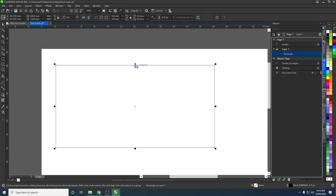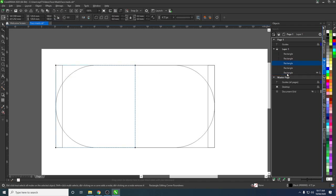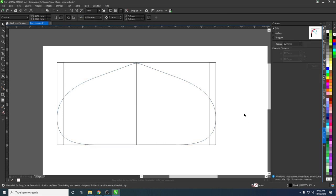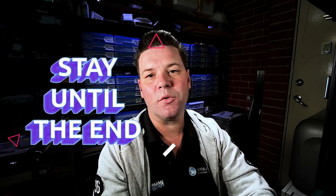So what we'll do, we'll just head over into CorelDraw and start taking you through the process of making the face mask. We're going to cut this out in the laser cutter — stay to the end and we'll show you how the whole finished product looks like and how it fits on your face.